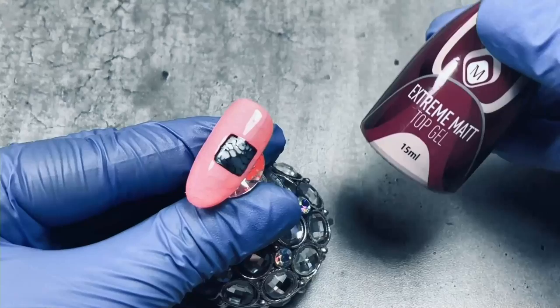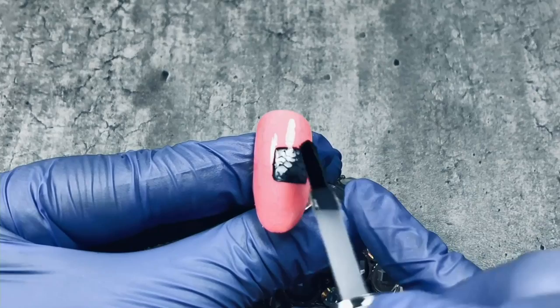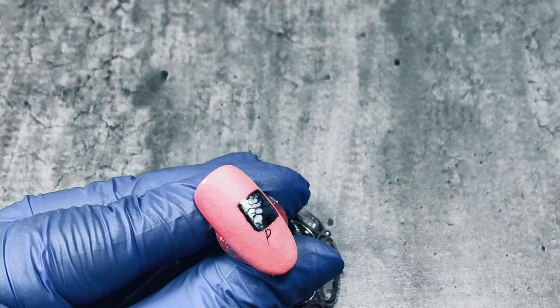Now she's adding a top gel. She did a wet and wet in the square as well. This is really the amazing thing of Julia Vorobjeva — you expect something with lines and geometrical, but she takes it really to another level.